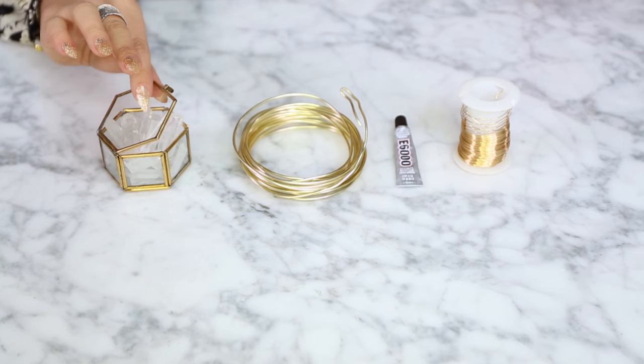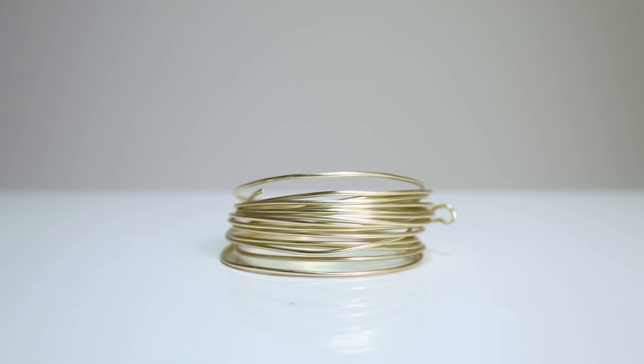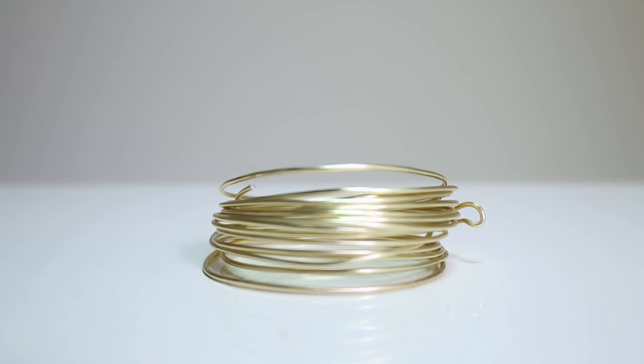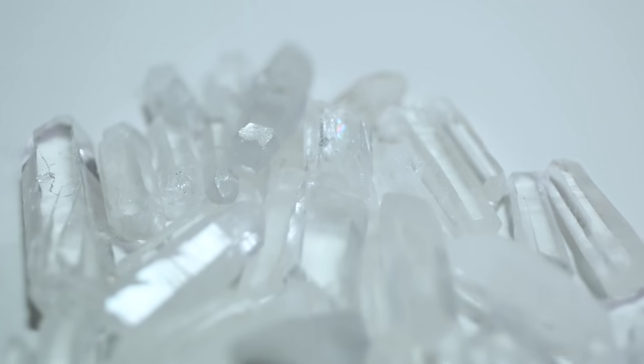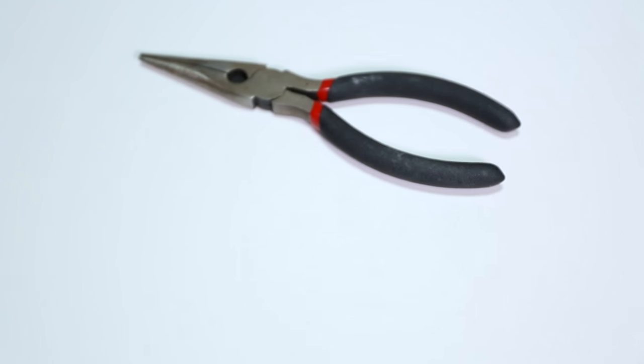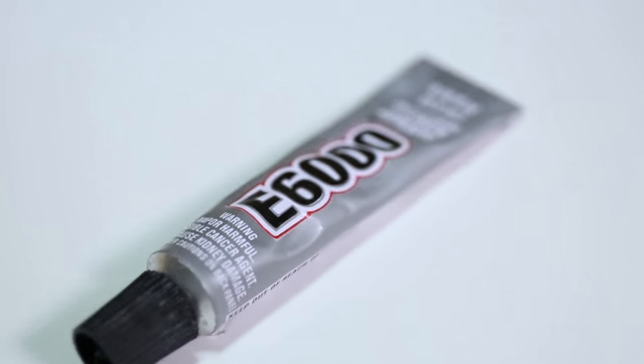It's pretty easy to make and the supplies are all very approachable and easy to get. Without further ado, let's get into it! You will need two gold-toned wires, one thick and one thin. I really love this flexible but thick wire that you can find in the floral section at the craft store. You will also need a variety of quartz crystal spears — I got mine on Amazon — wire cutters and pliers (this tool is a combo of both), and some E6000 glue.